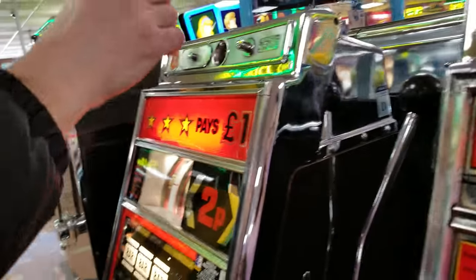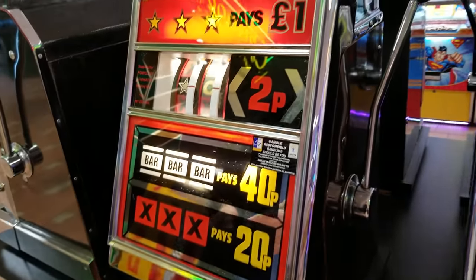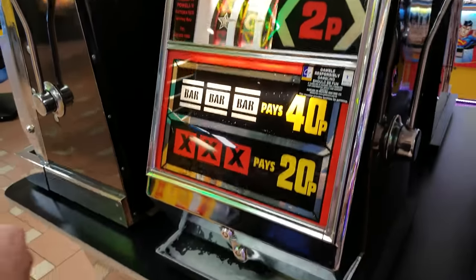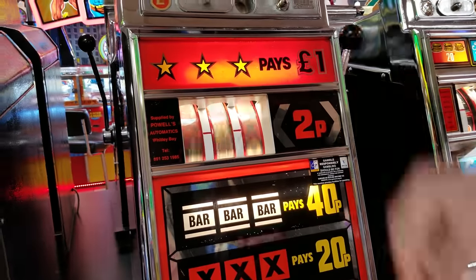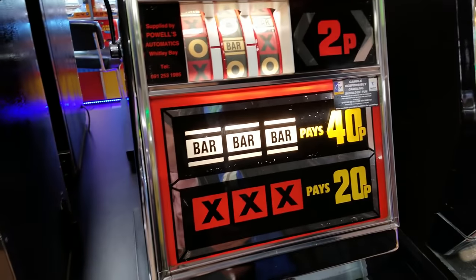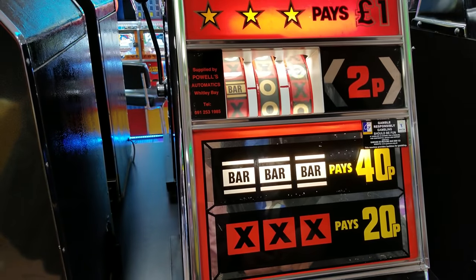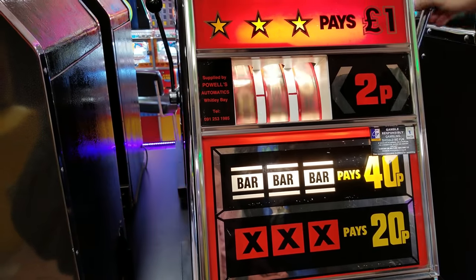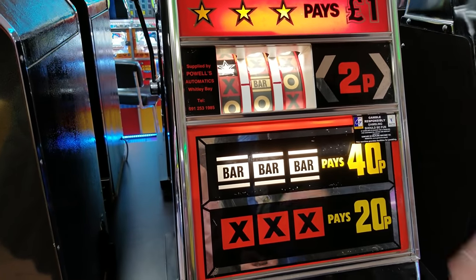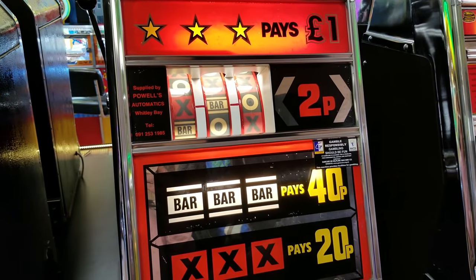These are like so old-school retro looking machines — you just pull the thing. Three X's gives us 20p and three bars gives you 40p. These are so vintage! I don't know exactly how they work on the interior. Did you win? No, we're just going to try all these out and see if we win anything.